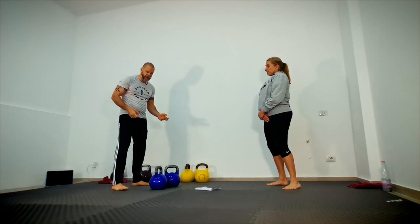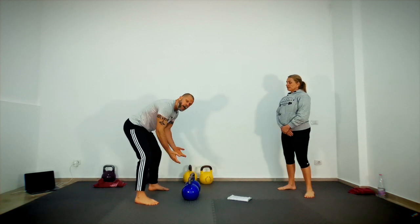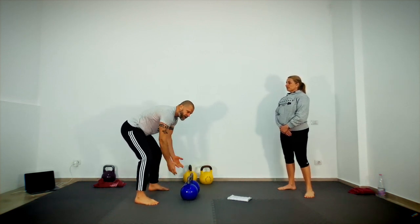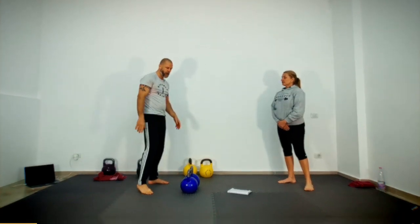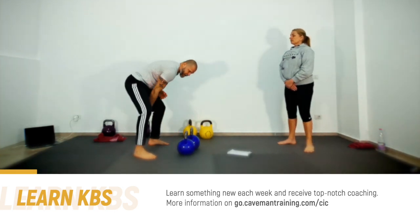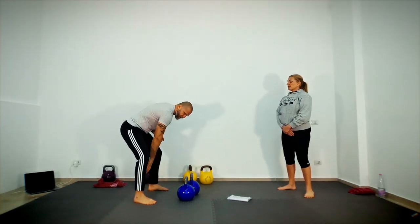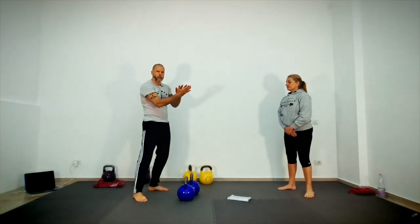Another mistake is not pulling back. Just pulling to here is not going to give you that momentum to go back up. If my weight comes all the way back, I get all this to create momentum. If I just pull here, I have to pull that weight up and there's no swing.